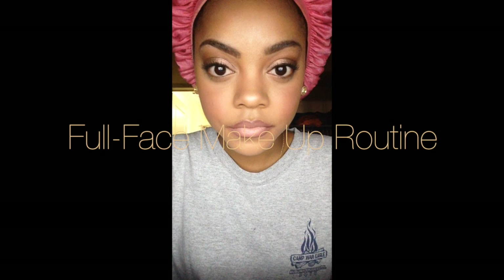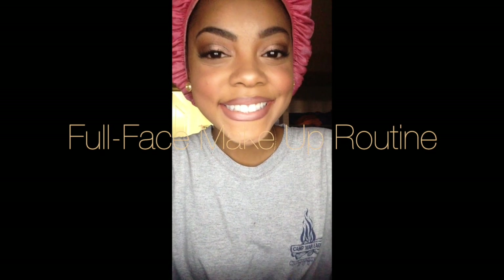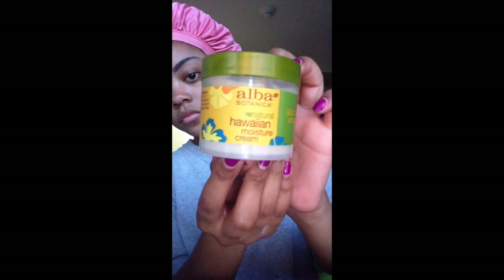Hey you guys and welcome back to my channel. This is going to be a full face makeup routine video, so if you're interested in how I achieve this look, keep watching.